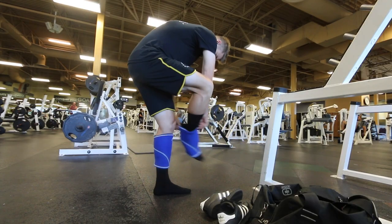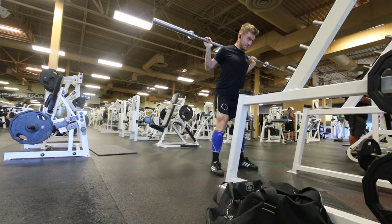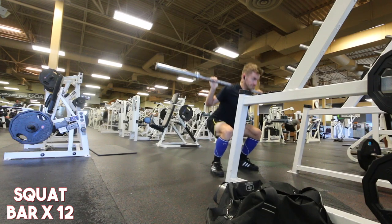What is going on everybody, welcome back to another workout/training video. This is actually going to be legs for me and it's just going to be a different one considering the last workout video I should say.